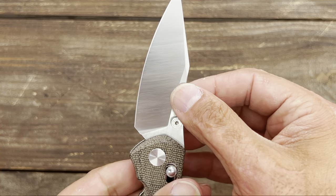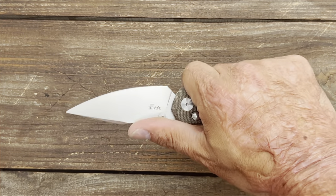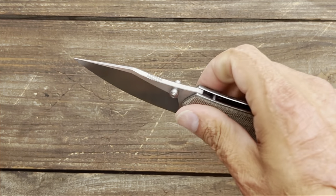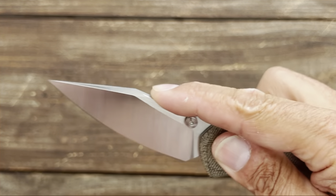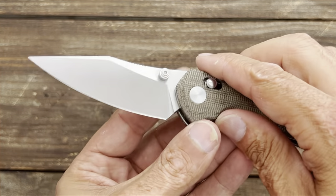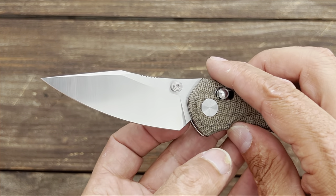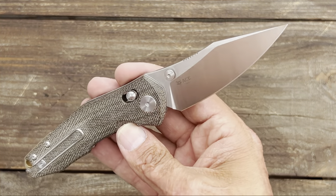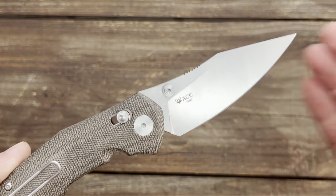You have a nice thumb scoop with some well-placed jimping. Vox does a great job of putting jimping right where the thumb lands — it's fine-cut jimping so it grabs your thumb under pressure. The dual thumb studs are comfortable and stay out of the cutting path. Let's test this M390 and see how well it performs.